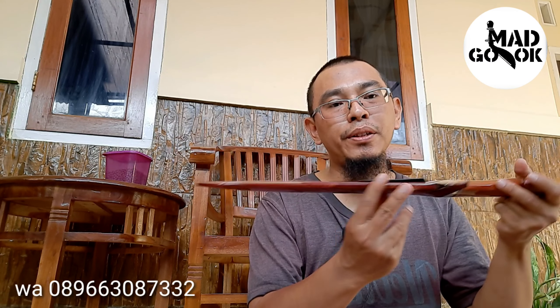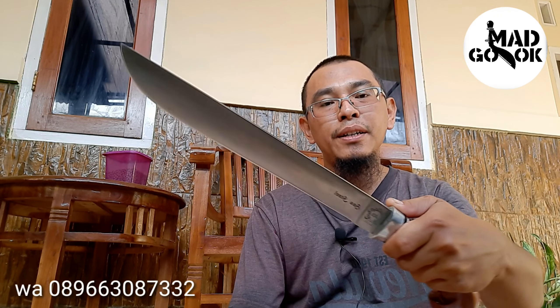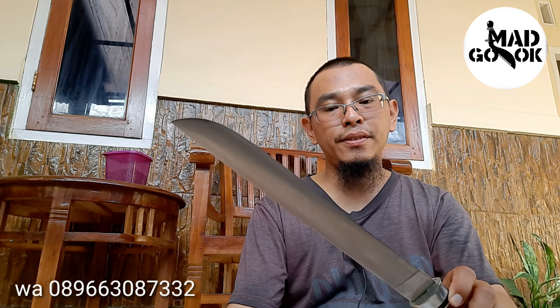Lem untuk yang cepat kering, dengan teknik lem-amplas, lem-amplas sehingga tertutup pori-porinya dan jadi glossy seperti ini. Ini juga bilahnya sama, 30 cm. Baja SS Stainless German, 30 cm, bilahnya salam nunggal, ketebalan sama, menipis ke depan. Ini tadi 31 cm, ini 30 cm. Ketajaman juga tidak teragukan, sama-sama tajam.